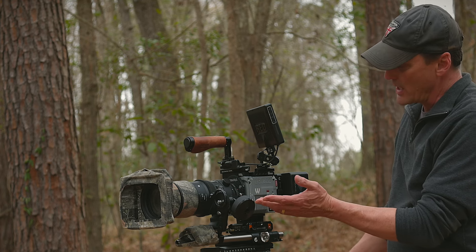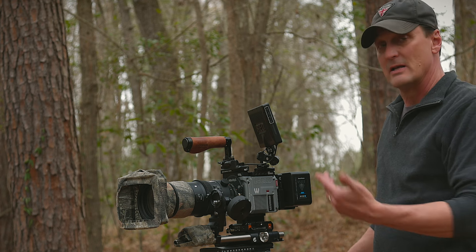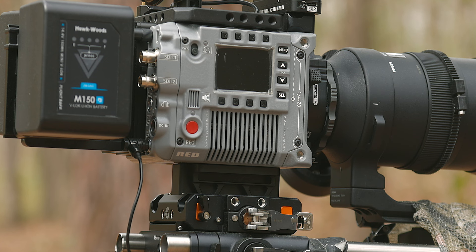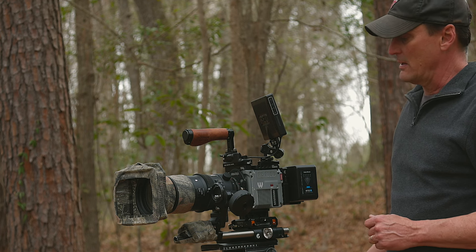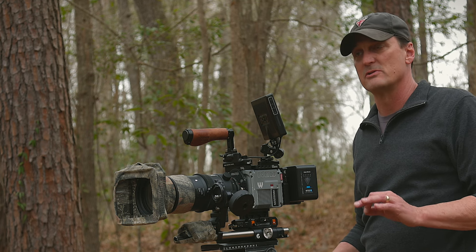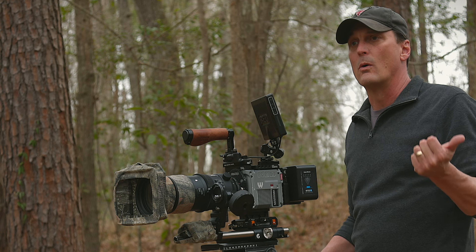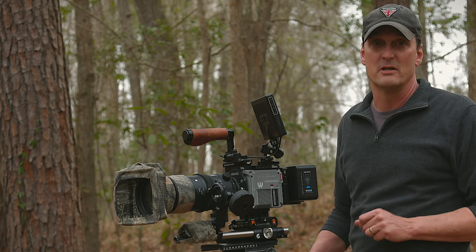Moving on to the camera — this is one of the new Red V-Raptors. It's an 8K cinema camera and I really love it. I've had three other Red bodies: a Dragon, a Helium, and now this, and they've all been really great cinema cameras. They tick all the boxes we need for natural history cinematography. You'll find either Arri, Red, or Sony cameras — those tend to be the ones used most in natural history work.